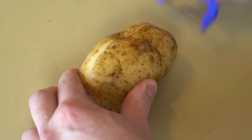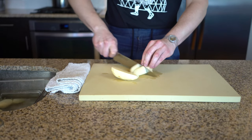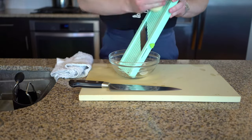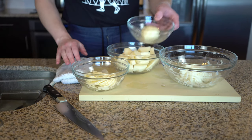Rinse and peel the potatoes. If you aren't going to peel the potatoes, be sure to scrub them. Cut the potatoes into chunks of equal sizes. For this mash, I'm cutting the potatoes into eighths, but for my own research I'm also grating a potato, thinly slicing a potato, and leaving one whole. I'll share the determinations of this experiment in a later episode.